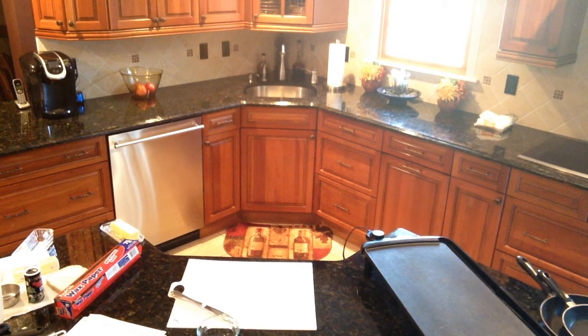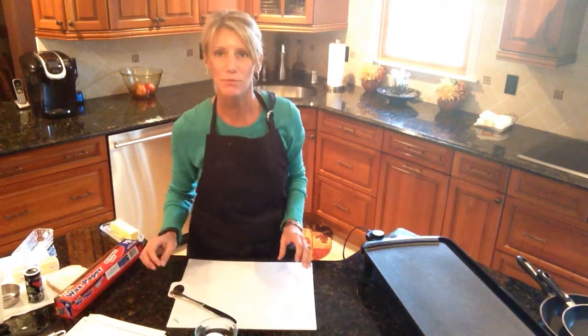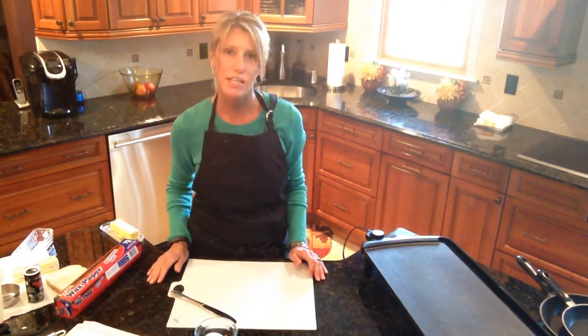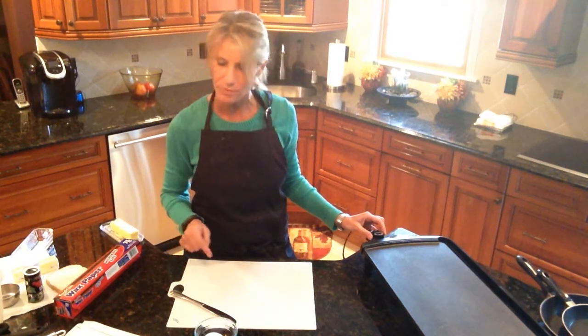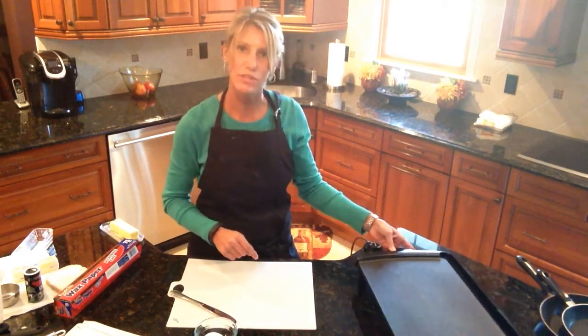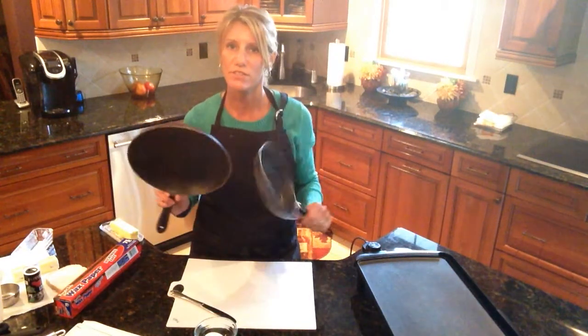One of the biggest things to make your life easier is to have your butter at room temperature or nice and soft so it spreads easily on the bread. I'm going to preheat my griddle to 375 degrees. If you don't have a griddle, you can use a skillet or frying pan on your stovetop.